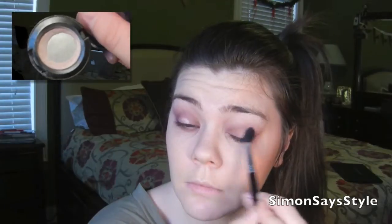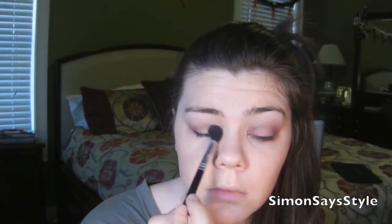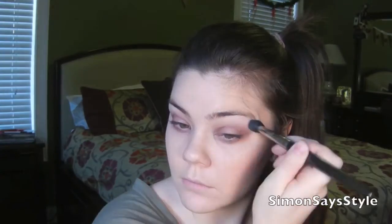Next I'm going to take Max Floof and pat that in the center of my eye, then blend it out. I love this color — it is very shimmery and beautiful, just for the center of your eye. I'm also placing that underneath my eye using a smudge brush to place it a little bit closer to my lash line, and I'll also place this on the inner corner of my eyes as well.